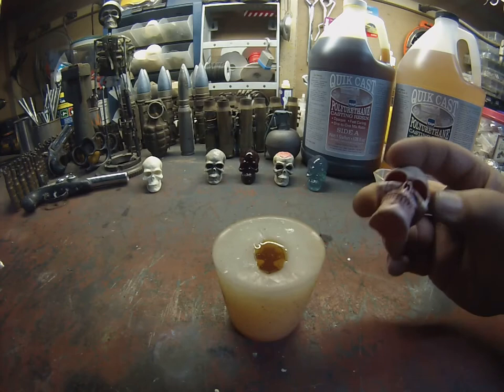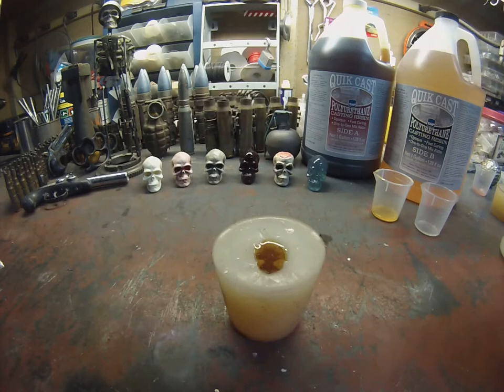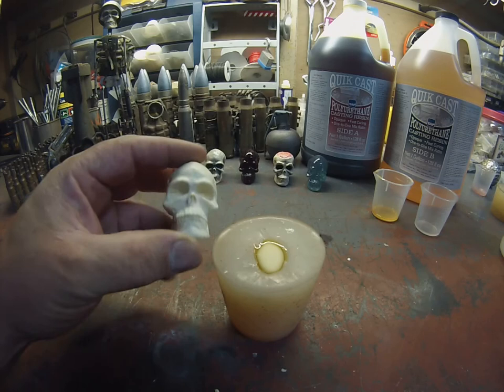I'll show you how we do the dark highlights. It's starting to cloud now — if you look in the center of the gold you'll see it start to turn opaque. From this point I'm going to stop and we'll let it sit for 10 to 15 minutes. In the meantime we're going to show you how to do the black highlights on a skull I pulled out of the mold earlier.